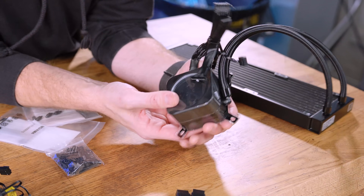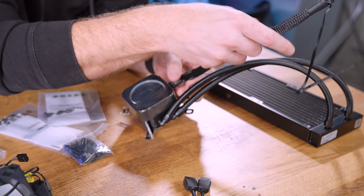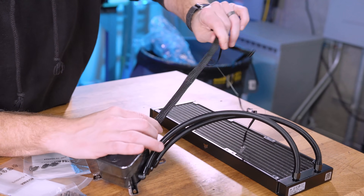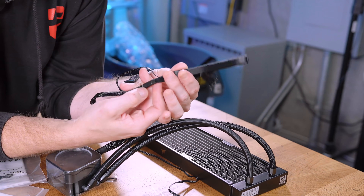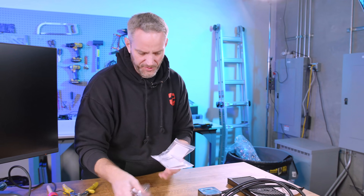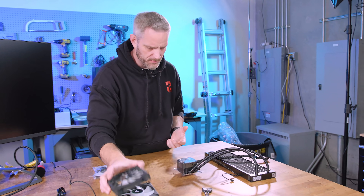Unboxing the cooler itself, it's very large with nicely rounded edges. I'm not a fan of the loose sleeving on the tubes though — it looks poofy down at the bottom. Honestly the ribbon wire underneath would have looked better left exposed. So far this feels like a step in the wrong direction for Corsair in terms of quality and feel.